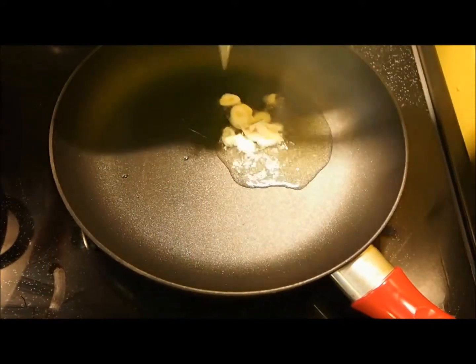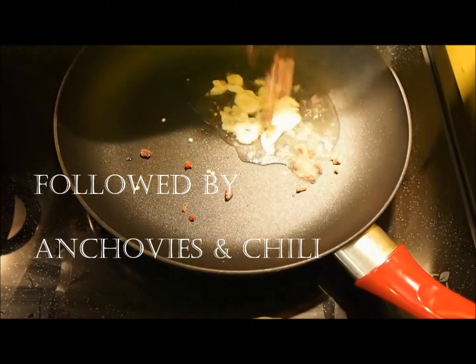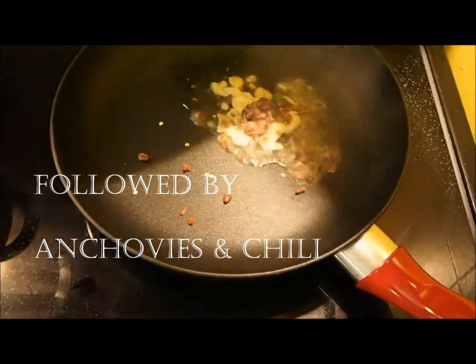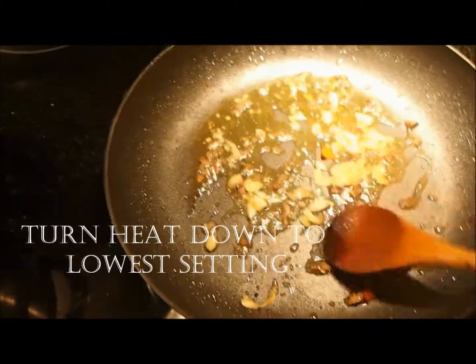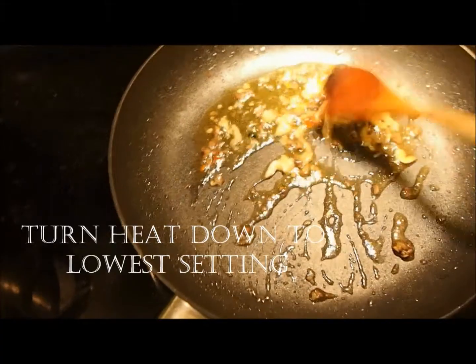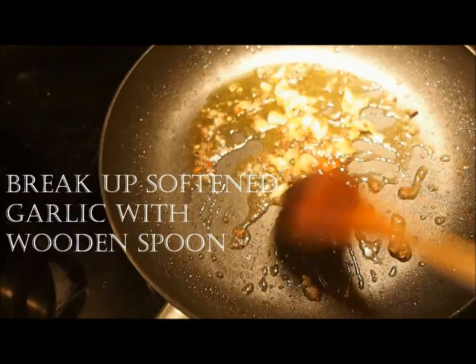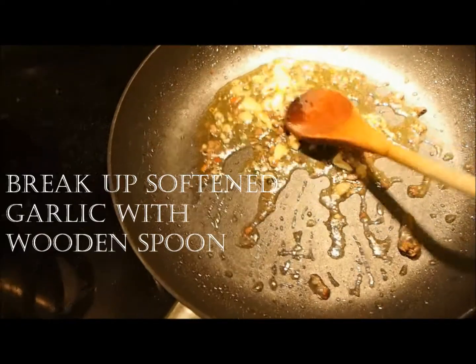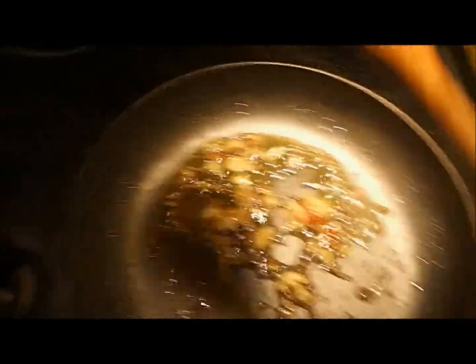In the meantime, pour about one and a half tablespoons of olive oil into a pan. Make sure the heat is on medium low. Then throw in your garlic, add the chili, followed by the anchovies. Bring the heat down to its lowest and stir. You want the garlic to soften and the anchovies to break down — help this along by pushing down with a wooden spoon.